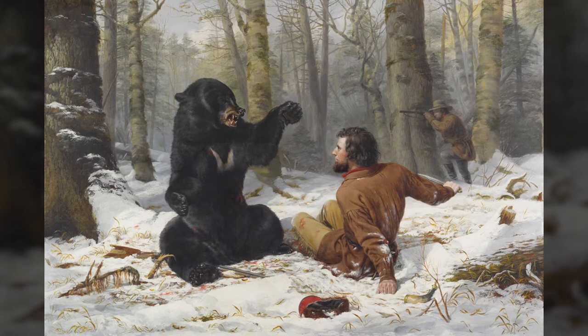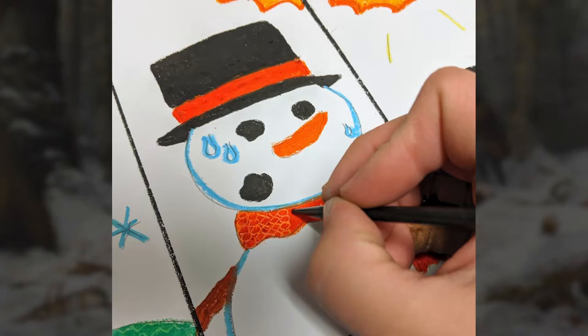What stories could you tell during the winter season? Which characters might you include? How does the story start? In this first project, you will create a winter scene with those near you. You can pause this video or scroll back to any step if you need to.